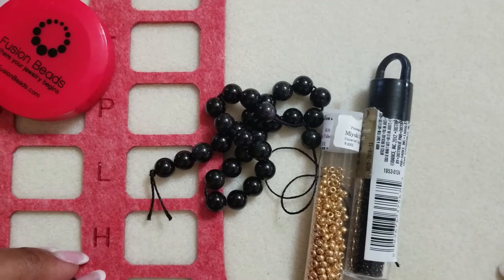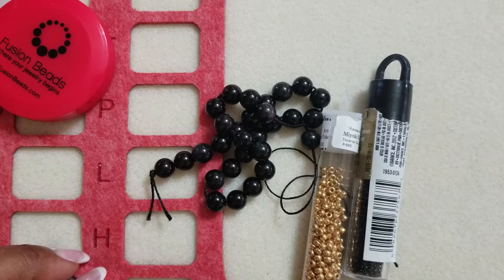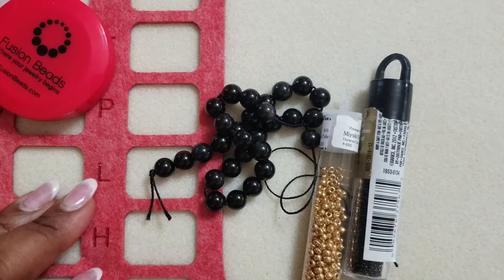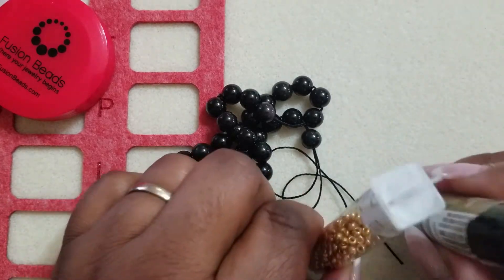I'm going to use just a tiny piece of thread — maybe 20 inches — to make each of the beaded beads. I'm going to get my beads together, take them out of their packages, and we'll be ready to begin.